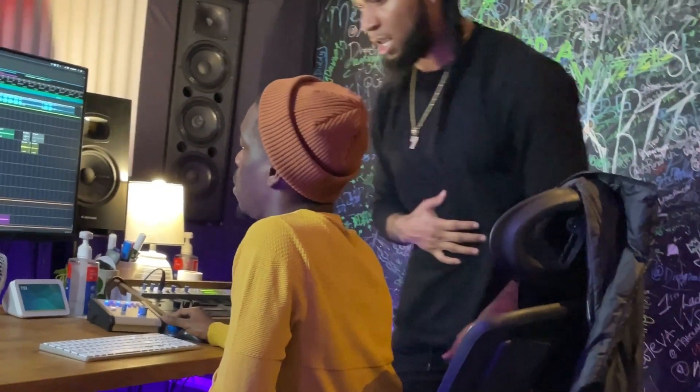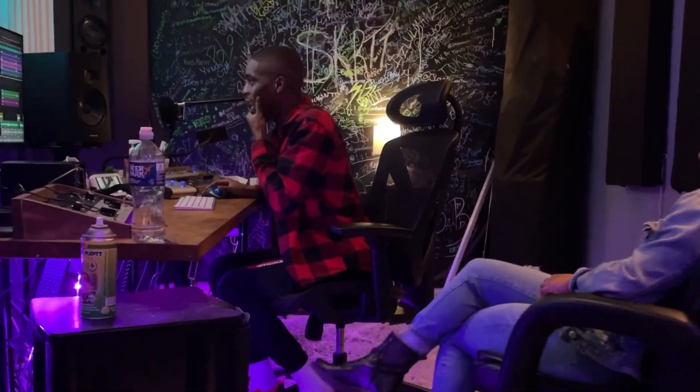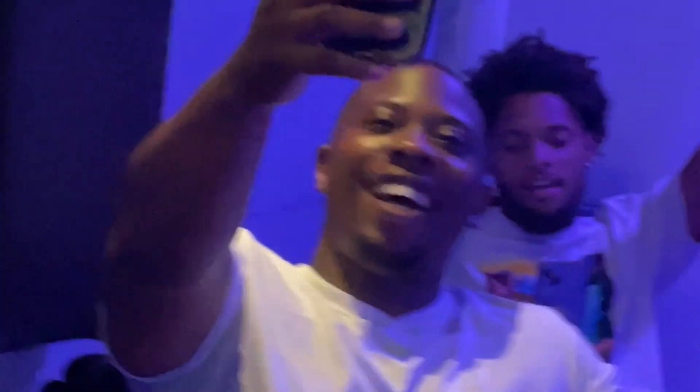Yo, what's up Diamond Family, it's your man VV and welcome back to the VVS Academy. I'm here every week dropping gems to teach you to record and make your music better, so if that sounds good to you, stick around. I've got a really crazy video for you guys today.